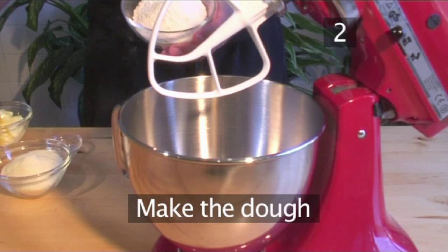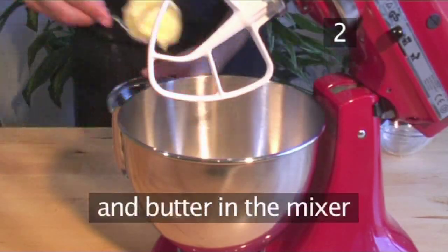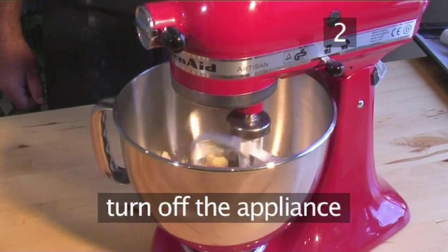Step 2. Make the dough. Begin by placing the flour, Parmesan cheese, the salt, and the butter into the mixer bowl. Mix them on a low speed only until everything has combined, then turn off the appliance.